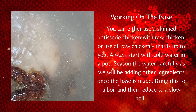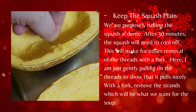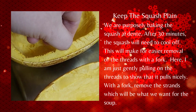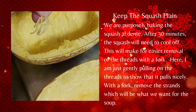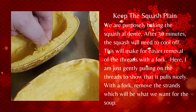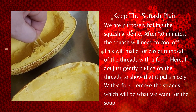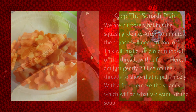At this point, the squash should have come out of the oven and cooled. I'm just pulling a few threads here to show how well they separate — this is going to make for easier removal when you use a fork. Just gently pulling, we're going to harvest the meat and put it into a bowl to set aside, as we have other ingredients to prep.